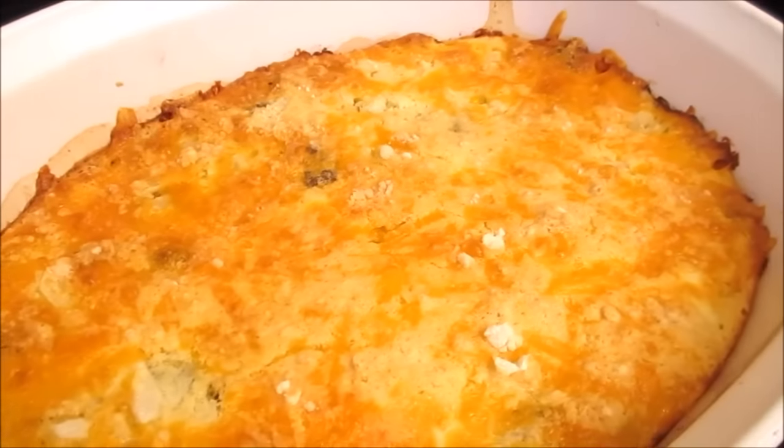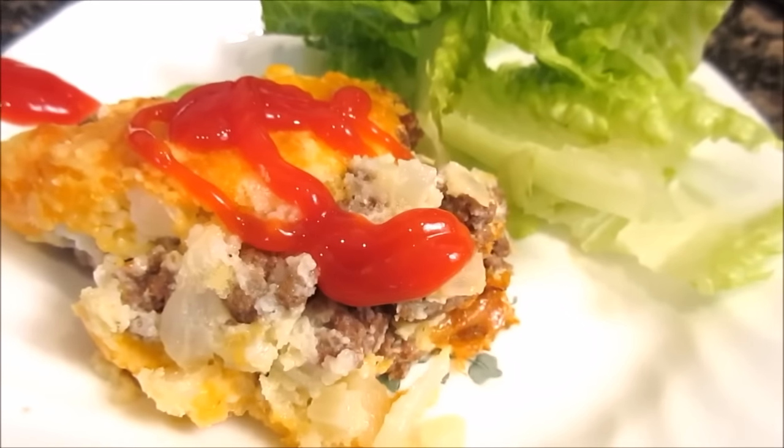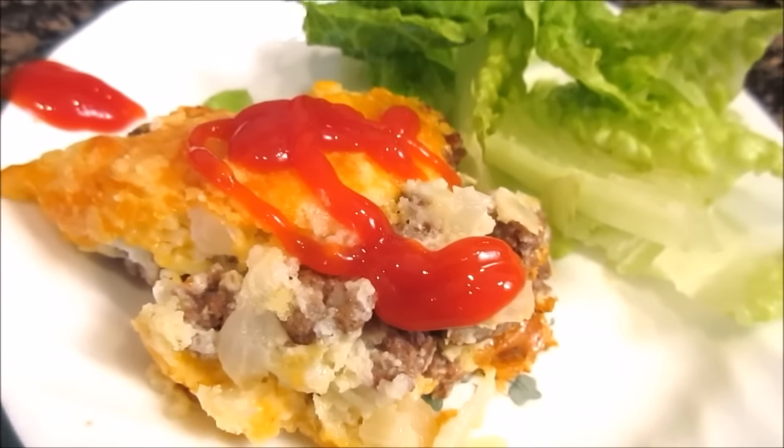I'm not sure how I'm going to serve it. I wish I had some tomatoes — I think I'm all out. Let's dish it up and see what it looks like. This is a great idea for a lunch, especially now in the summertime, instead of sandwiches.